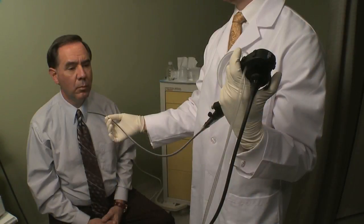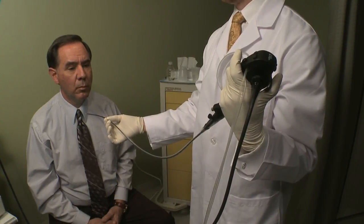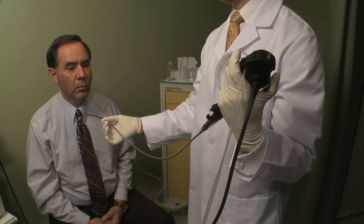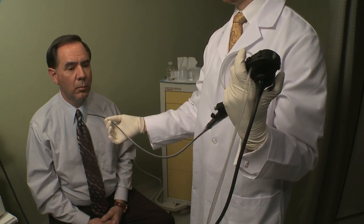The physician will typically stand with the monitor to the left and the patient to the right. The endoscope is typically held in the left hand to assure easy access to the biopsy port and simplified positioning for the physician.